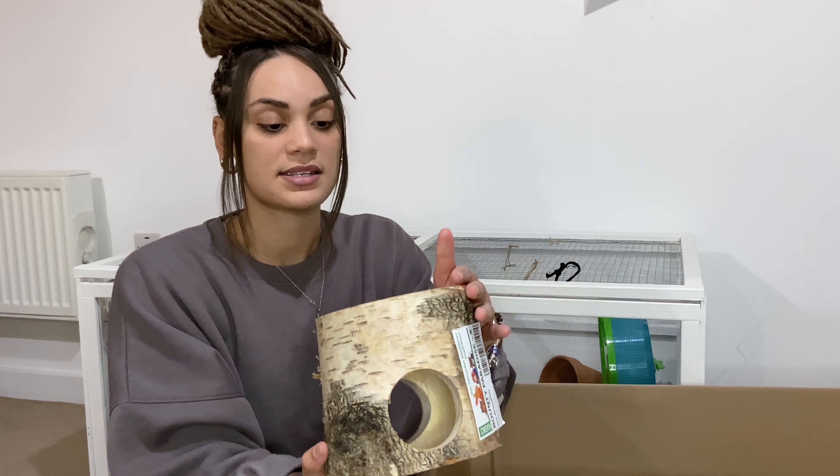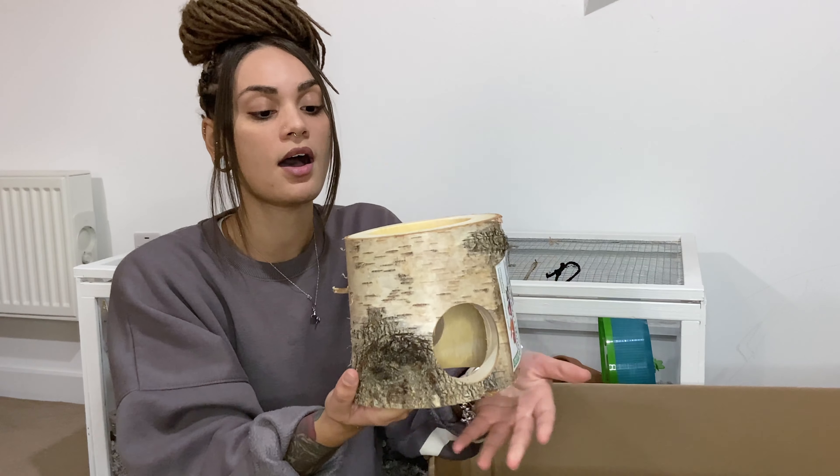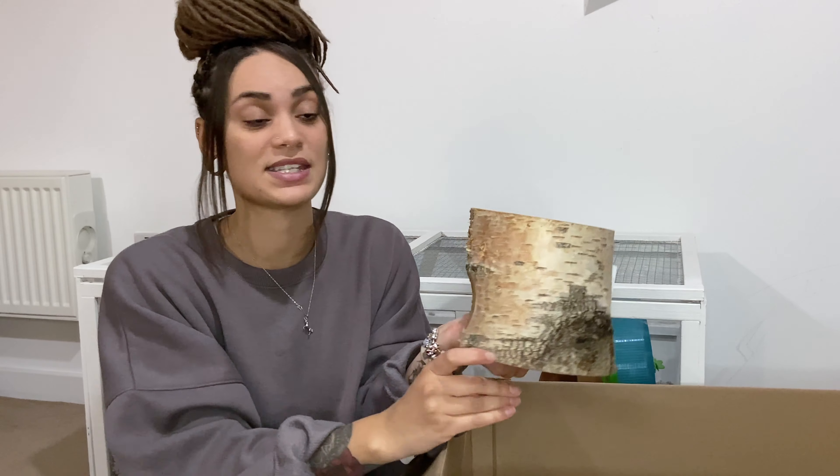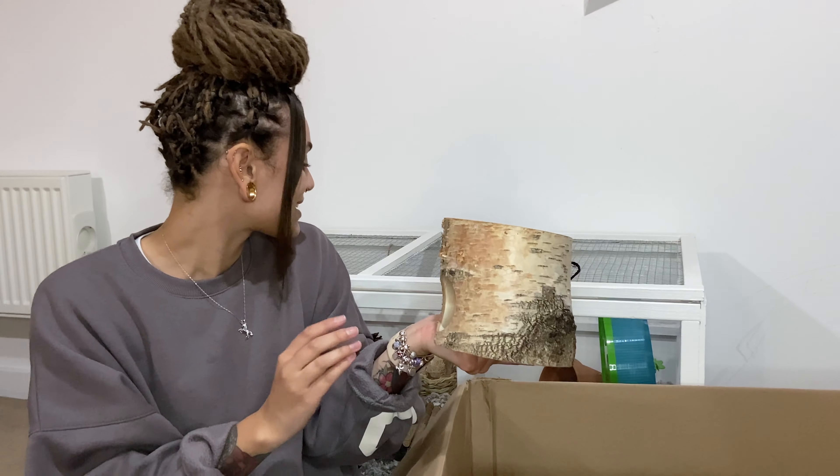This large one is obviously slightly different because it is natural wood, and I think it's actually a little bit wider than the one I've got in Iro's cage, which is great because Albus is quite a lot bigger.